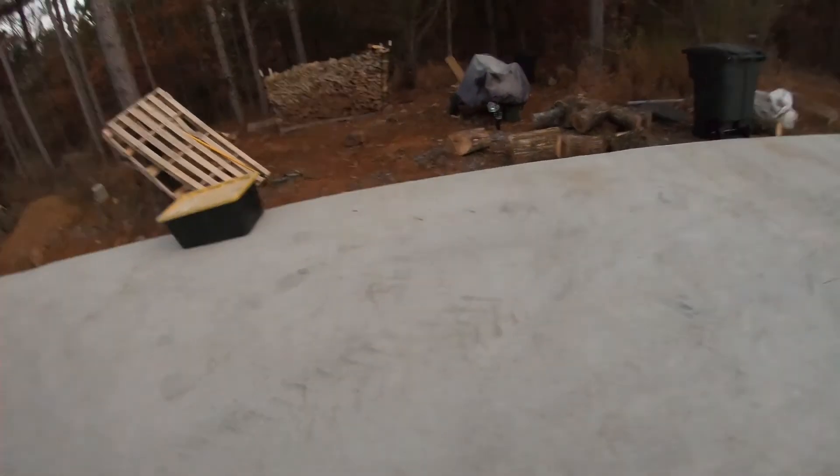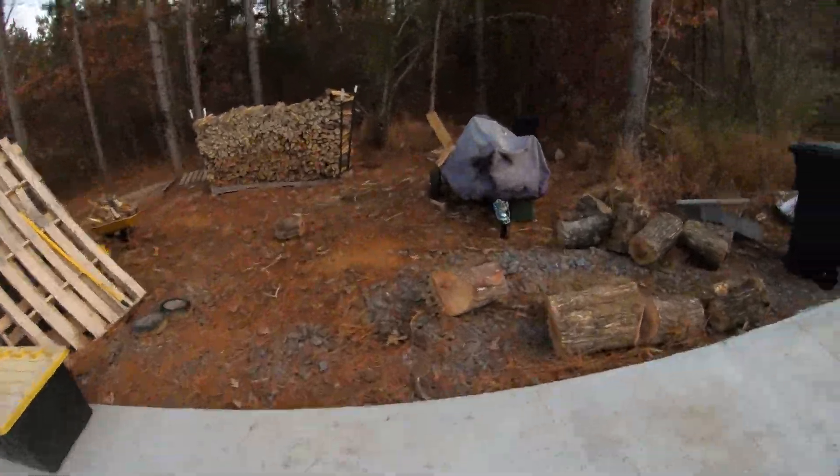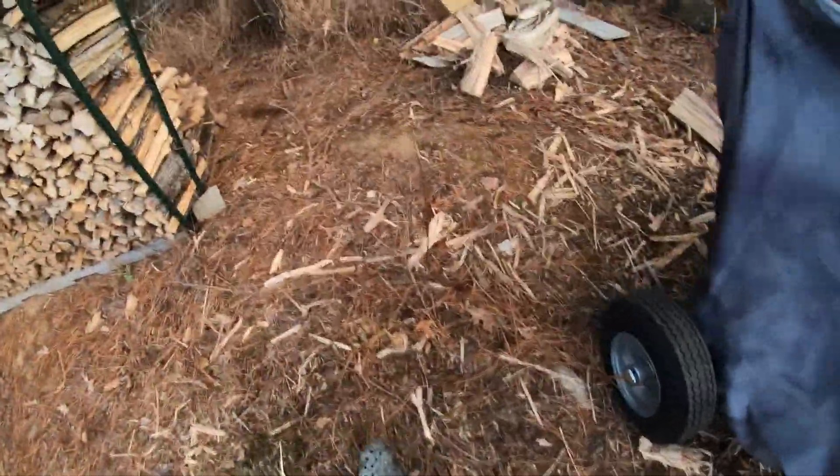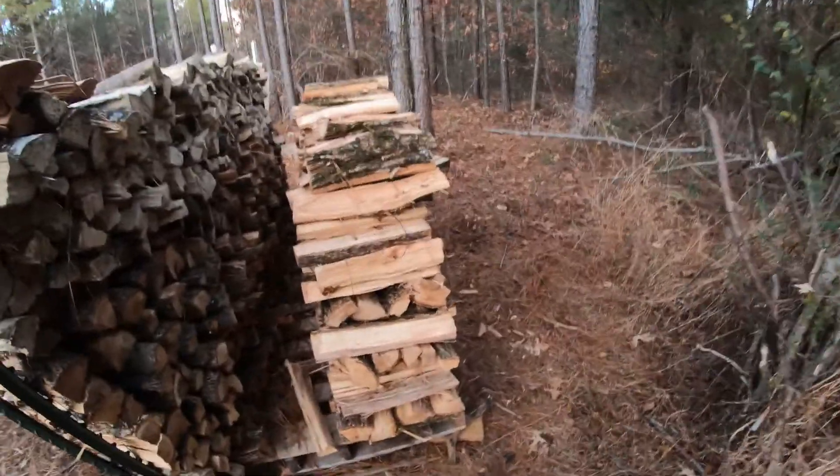Hey guys, thank you for watching the video. I want to show you all a few things real quick. This is the end result — everything is up. I ended up having a lot of kindling all over the ground, and this is what it looks like.